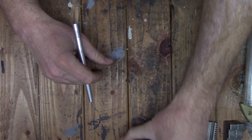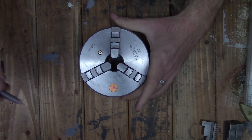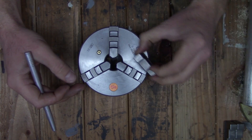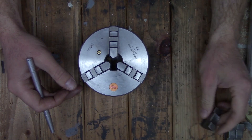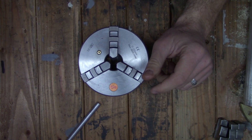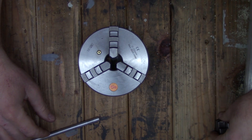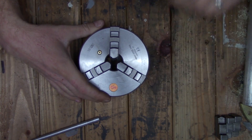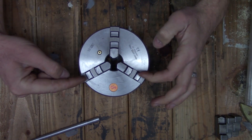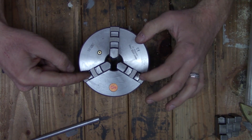The chuck I got to replace it is basically the same chuck, only cheaper — I got it from Shars. It's a five-inch and has the same type of jaws, only they're much bigger, and it did come with the external jaws as well. Upon initial inspection this chuck does seem fairly well made. Most of the mating surfaces for the jaws to the body and the surfaces of the jaws themselves have all been ground.